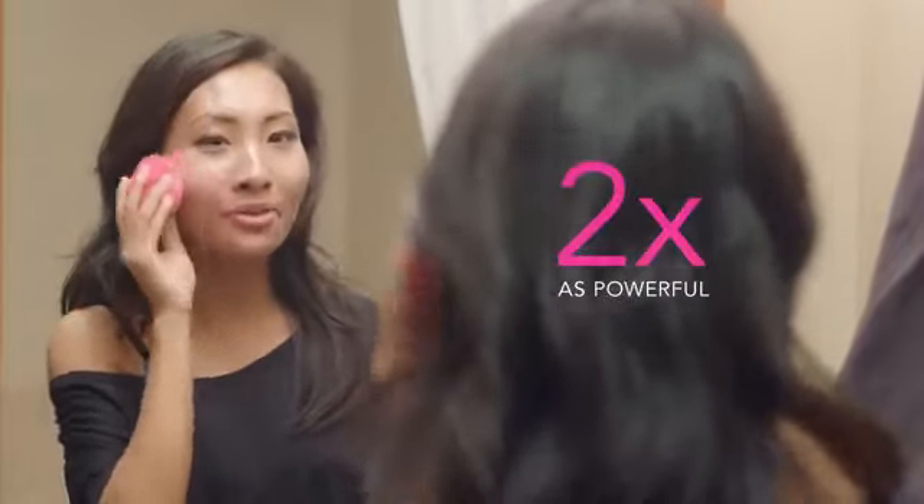The secret to its cleansing power is its T-Sonic pulsation. With eight different intensities, I can choose what intensity works best for me, to get a customized cleanse that is up to twice as powerful.